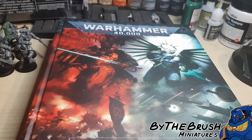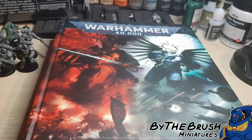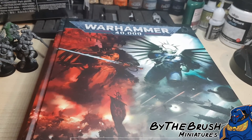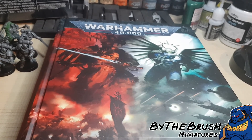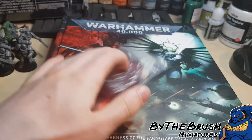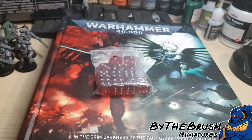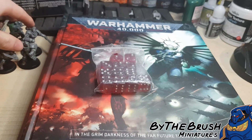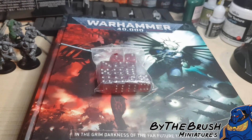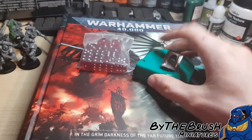Now you need the stuff to actually play the game, and there are only two key elements that you really need. The game revolves around rolling dice and getting specific values on the dice, so you're going to need dice — just get any dice. You're going to need quite a few because it's a lot easier to roll them all in one go. So if you've got a unit of five assault intercessors and they are all going to fire their guns at once, you can roll five dice for that. The other element you're going to need is a tape measure.